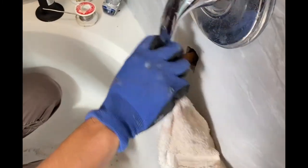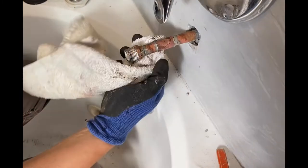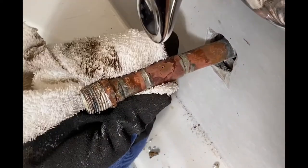Now grab your wet towel and clean all around the pipe so you will have a nice copper welding job.